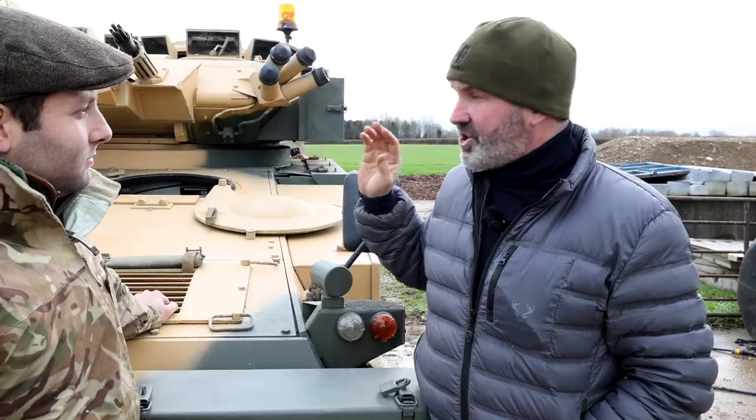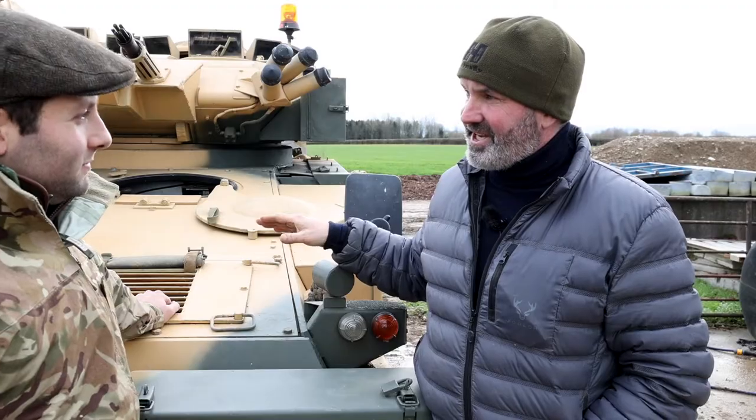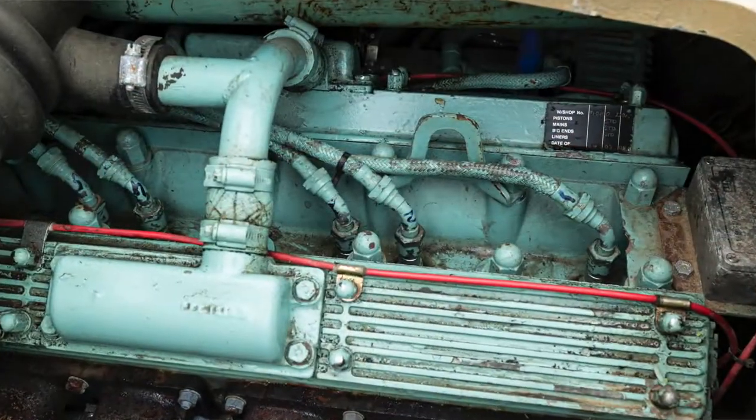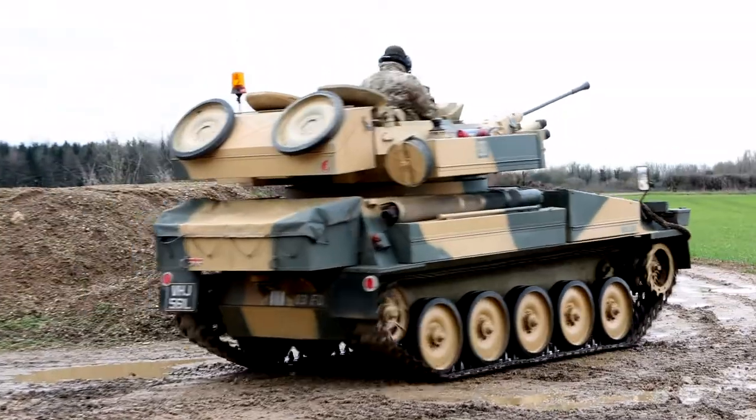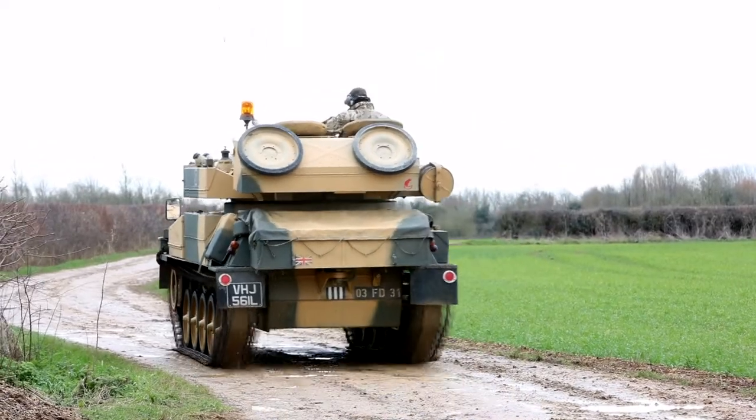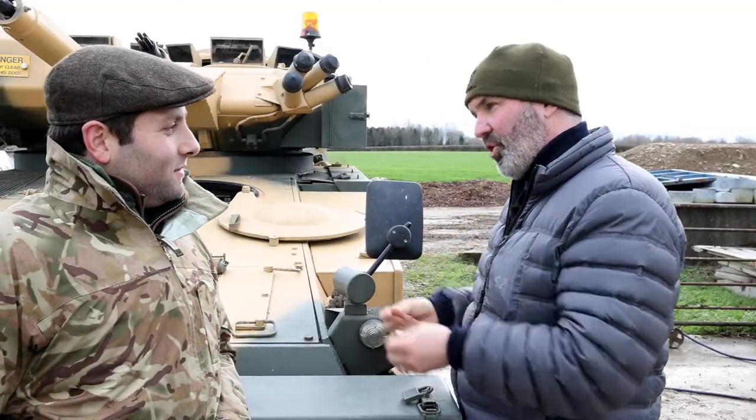This is an original, so it's got a Jaguar straight-six engine, 4.2, straight out of a Sovereign — Arthur Daly's old Sovereign, that's the engine — producing 190 horsepower. Which doesn't sound like a lot to propel an eight-ton vehicle, but it's the way they put it in — it's the torque and the way it goes.